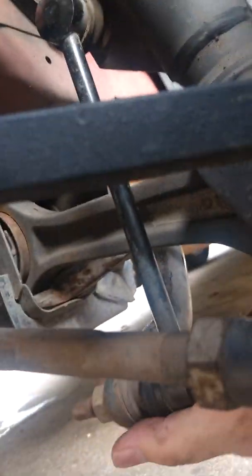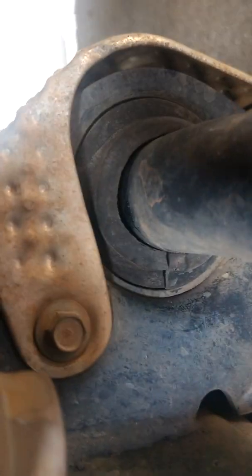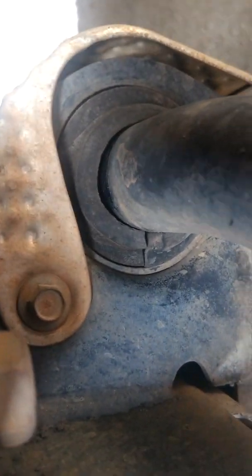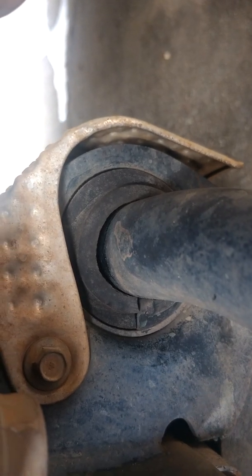So there's nothing a hundred percent that stands out to me as the culprit except for that lower ball joint where there's up and down movement. As you can see there is a gap right there on that stabilizer bushing, and I tried getting it to move but it won't. Even though there's a gap it's kind of hard to tell whether that's going to be the culprit or not.